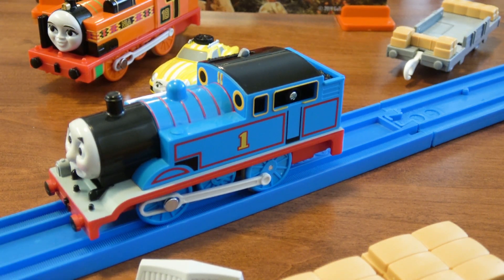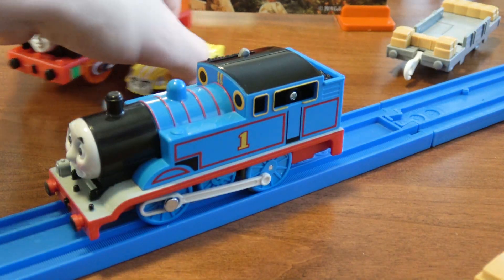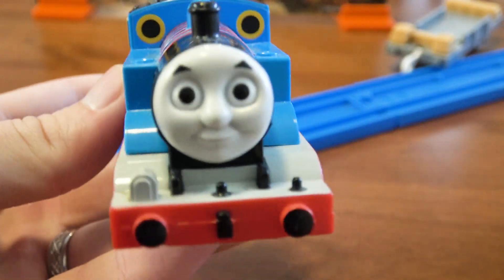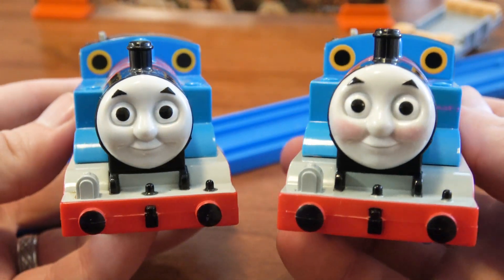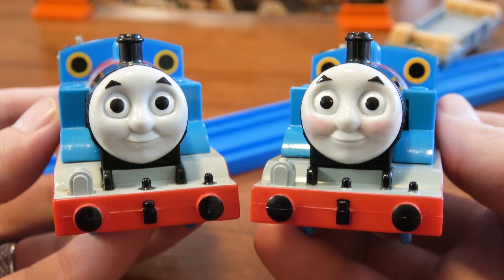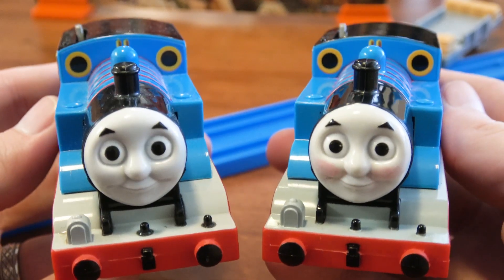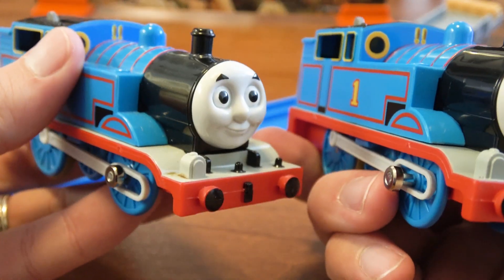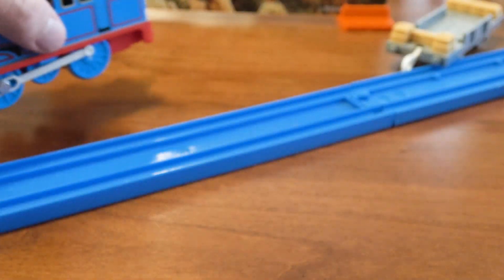Let's do some comparisons. Here is a regular 2018 Thomas they released, and here's the one that just came in this pack — you can see it's got the rosy cheeks. I'm a huge fan of this face they've put on Thomas; they did a fantastic job with it. That's one of the reasons why I got it, just to have another one of these faces. Besides that, I don't think there's literally any difference — they've used the exact same design, just adding the rosy cheeks.